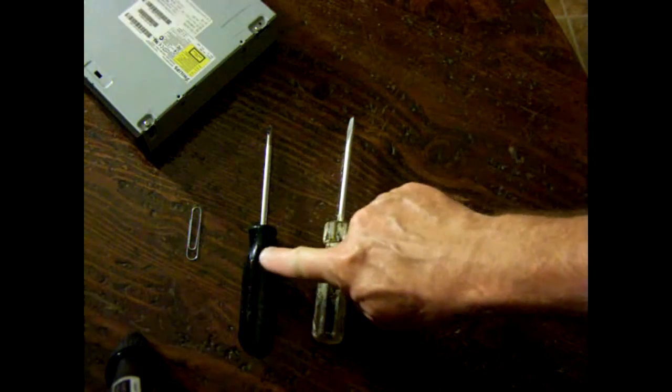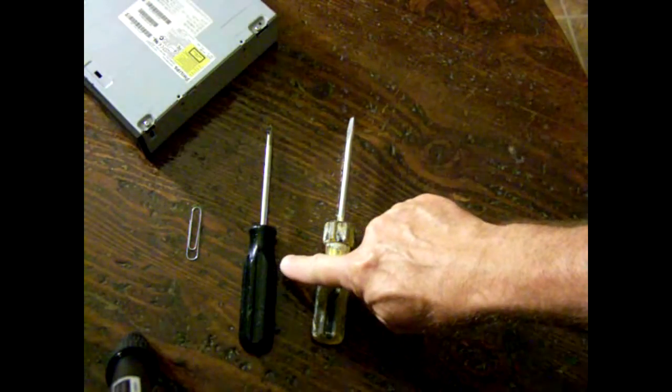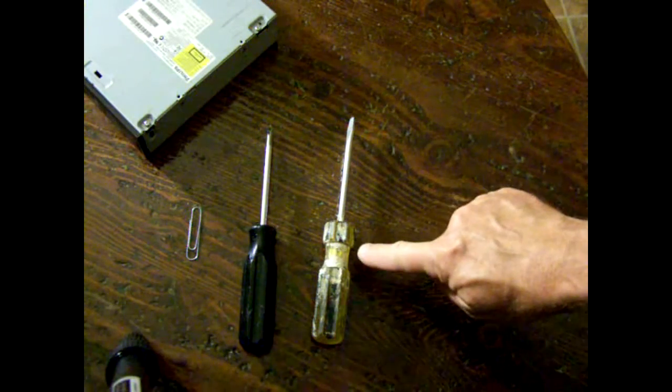The following tools you'll need are a paper clip, a Phillips head screwdriver, and a flathead screwdriver.